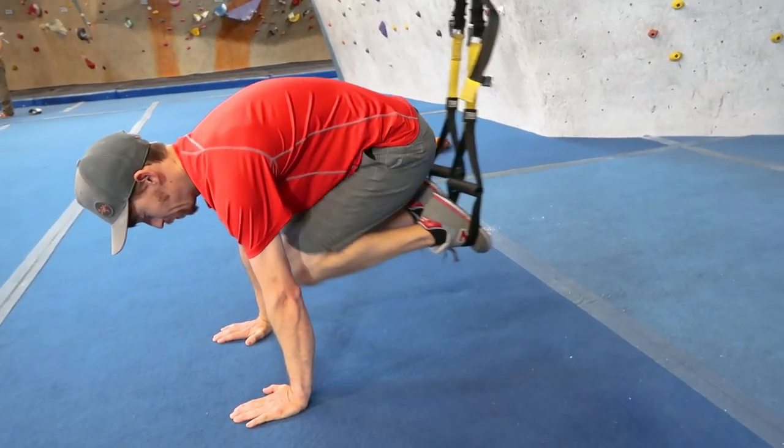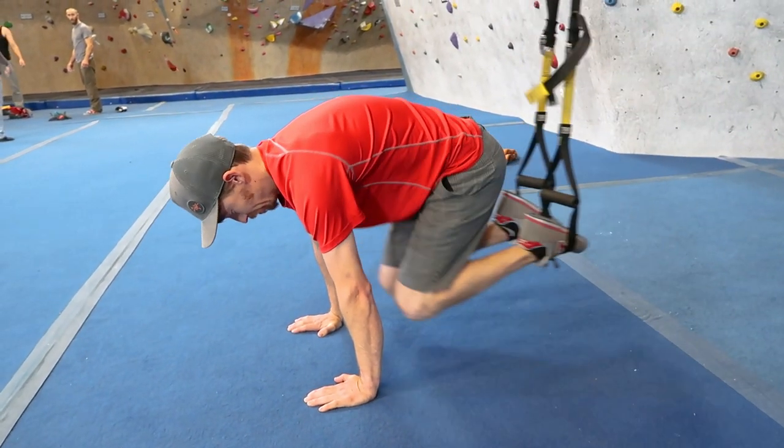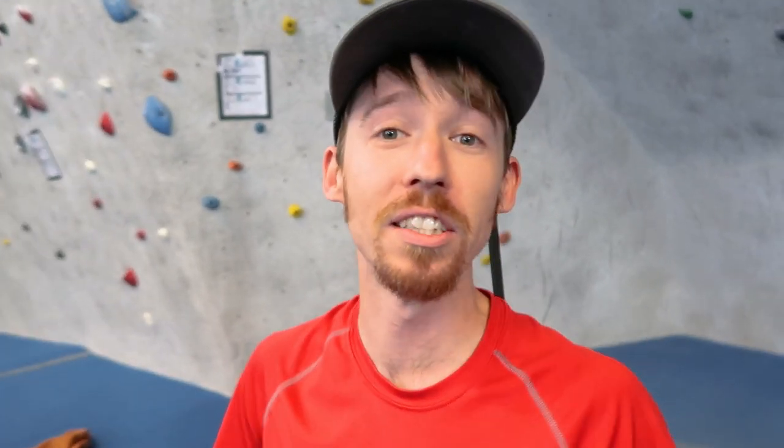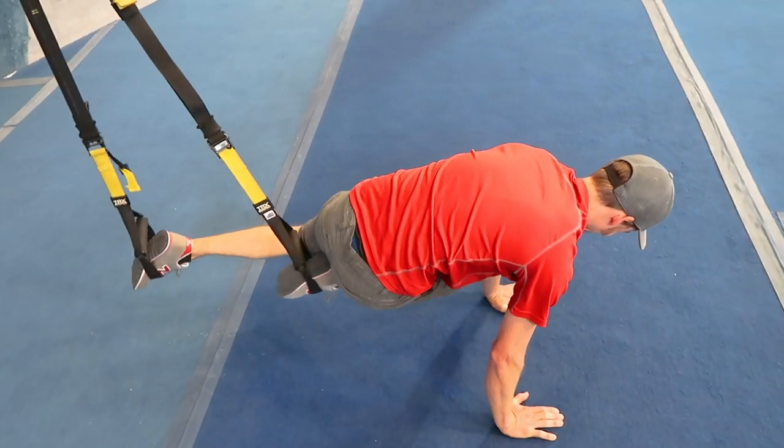Up first, for our first exercise, we have saws. Gonna be on the TRX. A variation of this is knees to elbows. Another variation is same knee to same side.